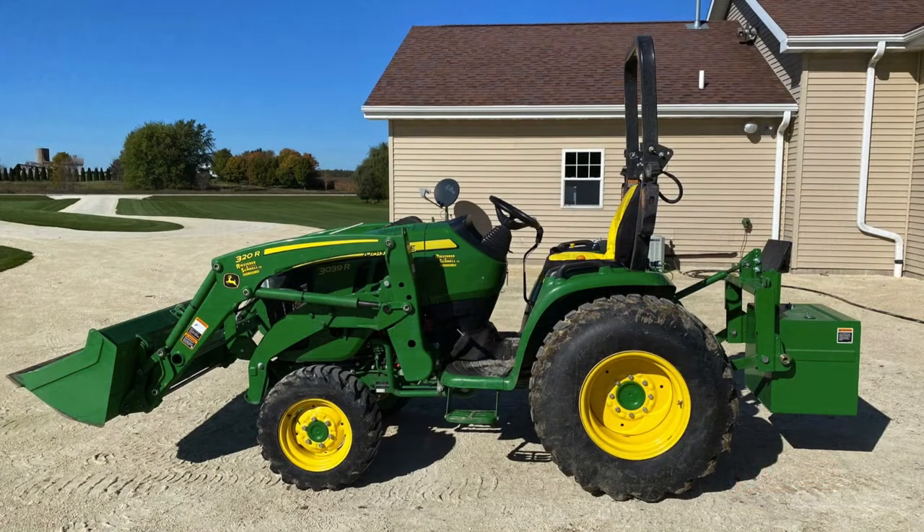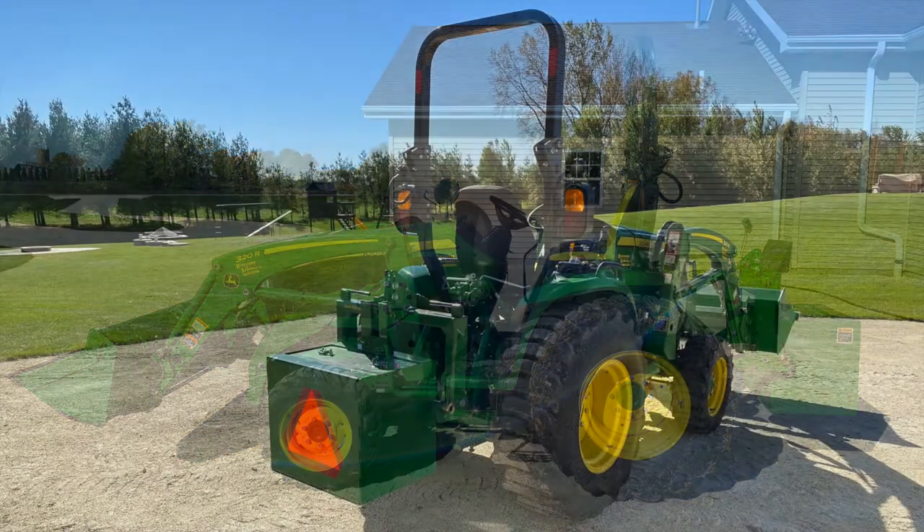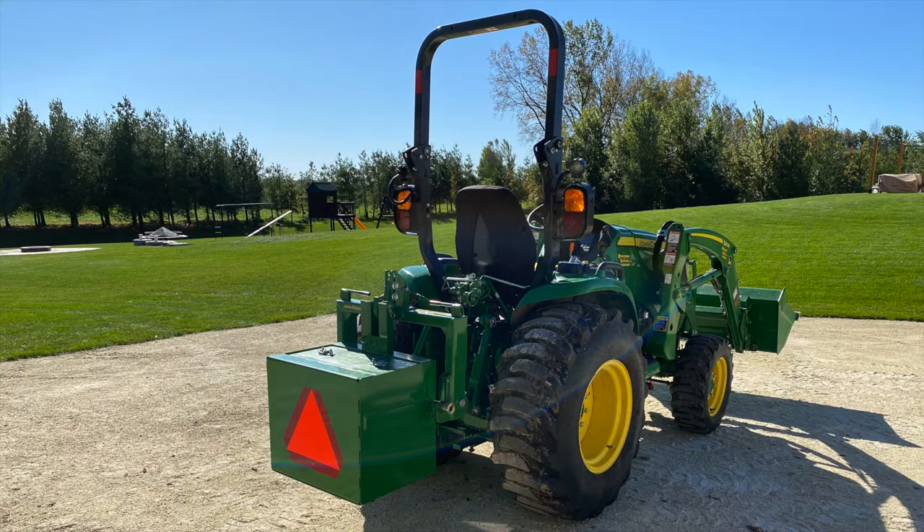So here's what we're working with today, everyone. We've got a John Deere 3039R compact tractor, a 320R loader, and then a Category 1 iMatch hitch with a standard ballast box.